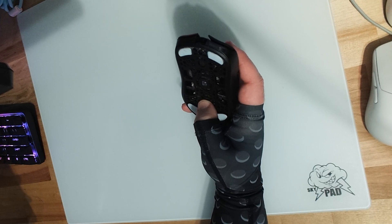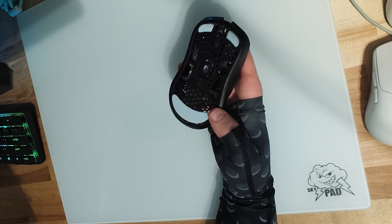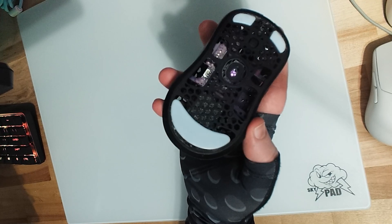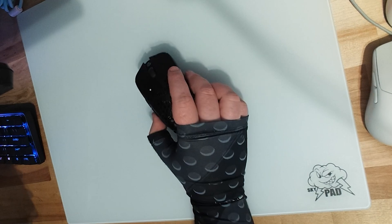No flexing at all other than on the bottom, and barely any there either — which is very surprising. You can literally see through the mouse, and on the bottom there's barely any flexing even though it doesn't look like there's much support going on. They just did a great job designing it.